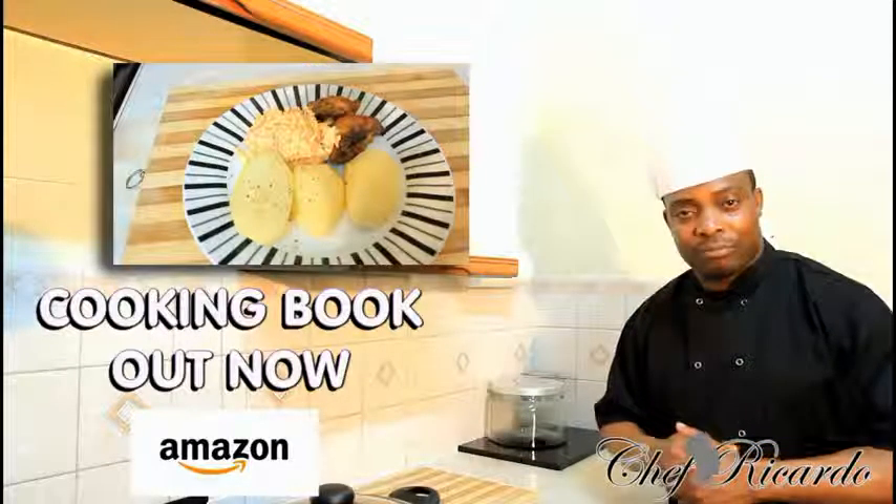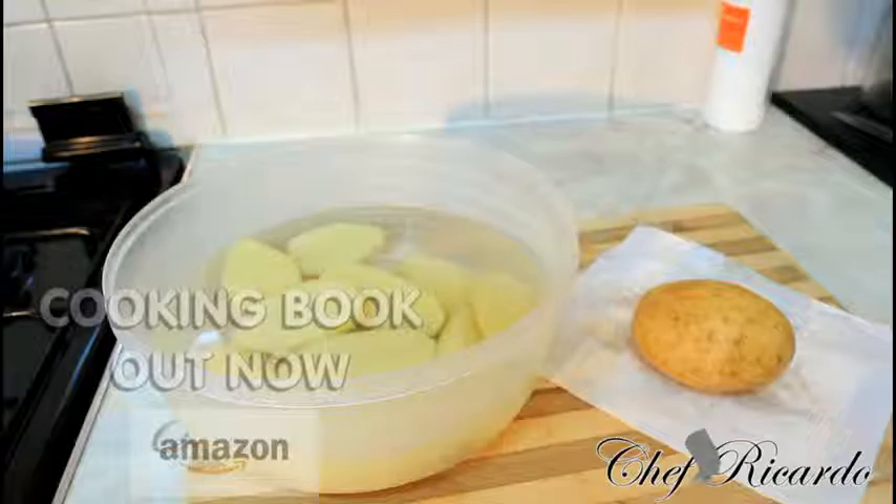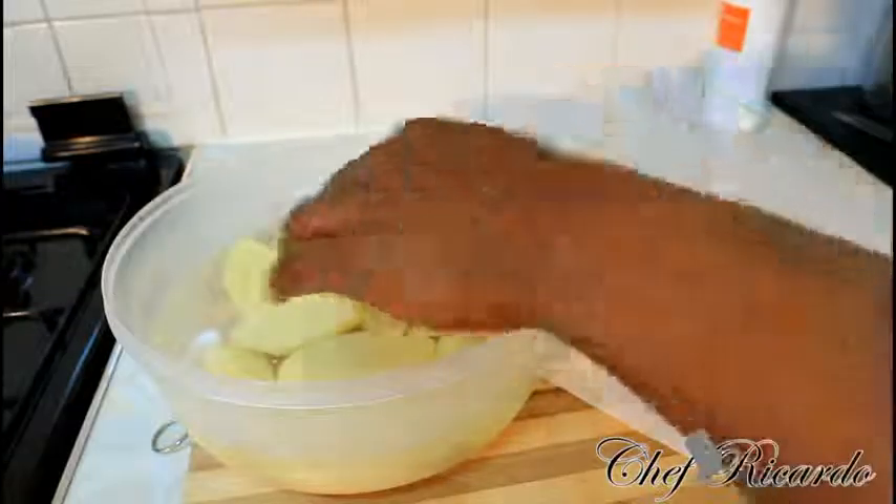Enjoy the recipe, subscribe to the YouTube channel, and thank you so much for watching Chef Ricotta cooking program. Today we're going to show you how to make boiled potato and serve it with some curry chicken or baked chicken — whatever leftover chicken you have at home from the day before.